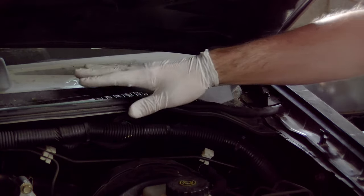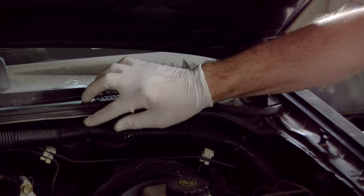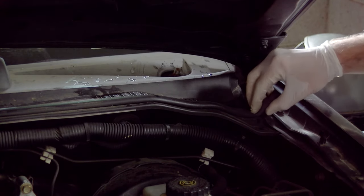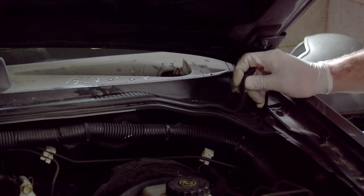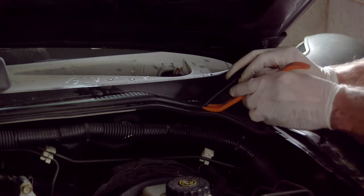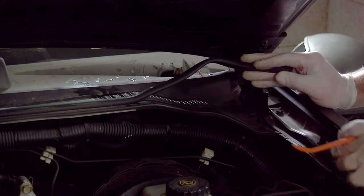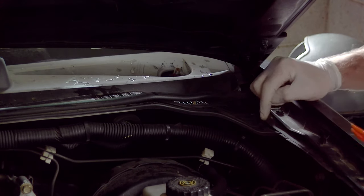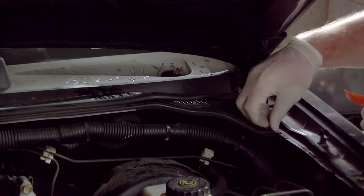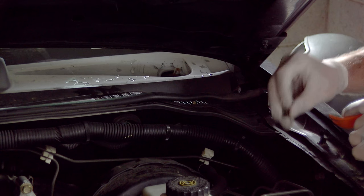You want to remove the seal in the front of the cowl because it actually holds the cowl down to the front of the engine bay. One side just has a T-shaped piece of plastic so you want to pull to one side, lift, and then pull off the other. The rest can be pulled off with a body clip remover — just do that all the way down and across and pull it away from the engine bay. While you're at it, pull out the body clips on each edge with a body clip remover as well. Mine are broken so I need to replace them.